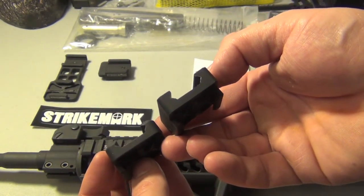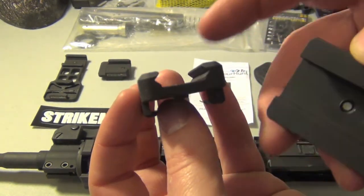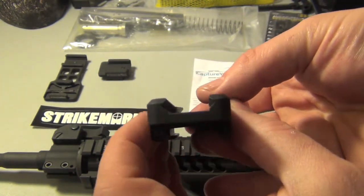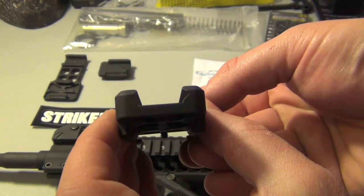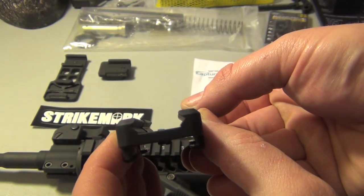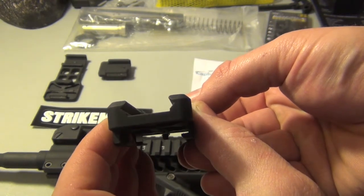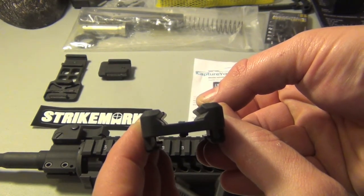And it almost looks exactly the same, but the problem is, if you look closely, you can see the cutout. Let me get my finger so you can see it on the table — let me lean it down. You see that edge right there? I actually tried to take these and line them up with each other. You can see they're off a little bit. They're not the same. You can see the Strike Mark is a little bit wider — I have the right side totally flush, but the left side doesn't seem to be working too well.